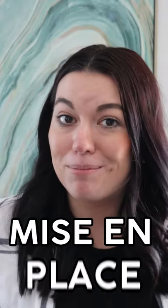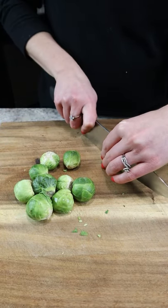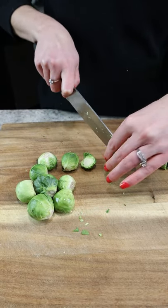Have you ever heard of the term mise en place? It's a French term meaning 'putting in place.' It refers to the preparation and assembly of all of your ingredients and equipment in order to be ready to actually make a recipe.